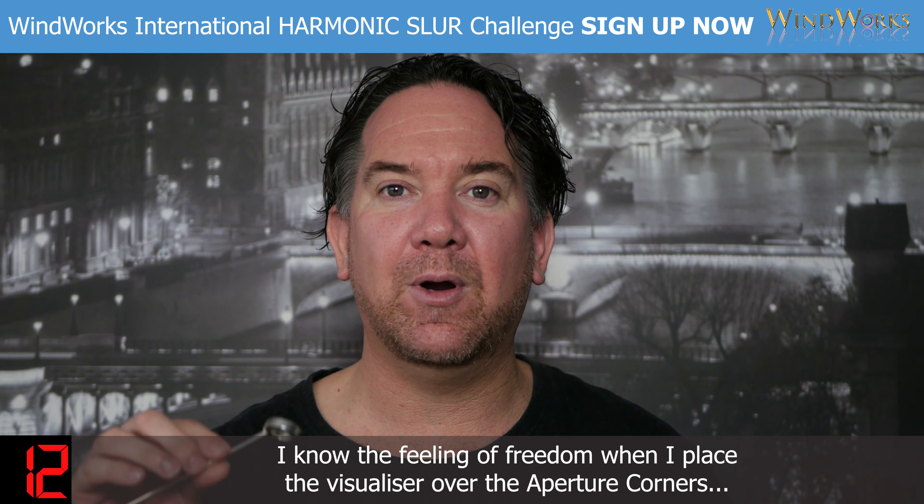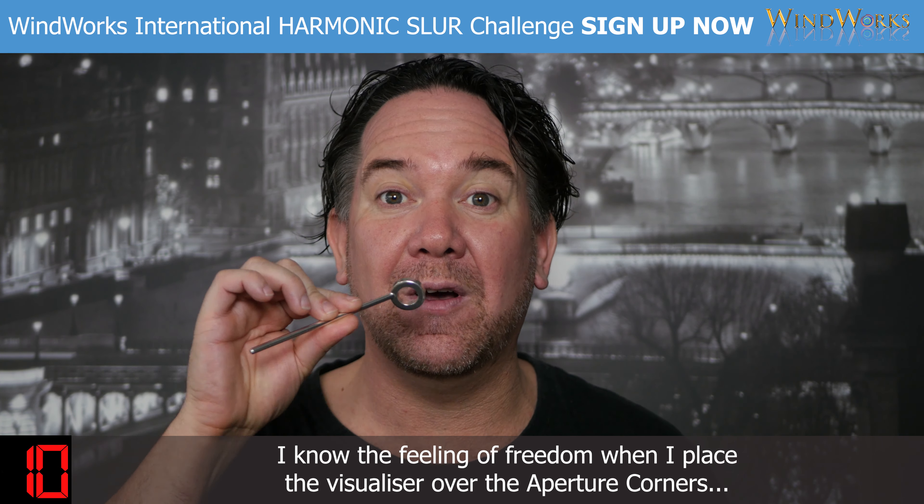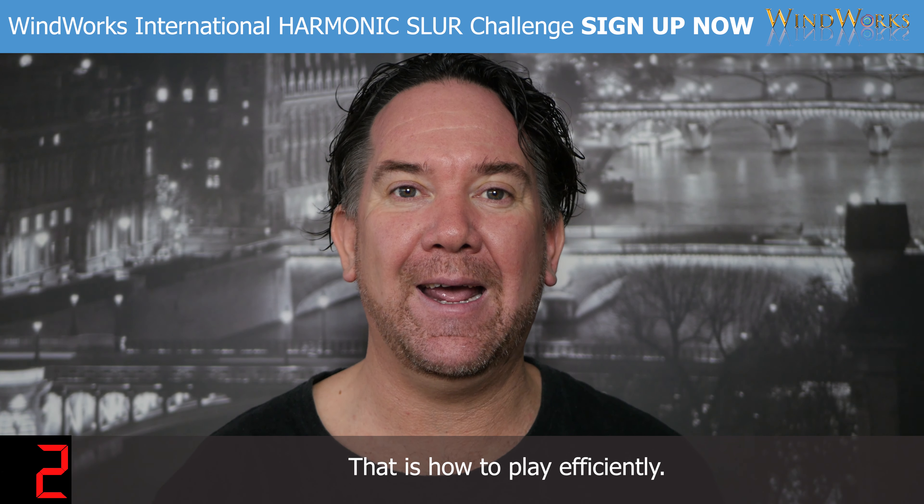I know the feeling of freedom when I place the visualizer over the aperture corners. That is how to play efficiently.